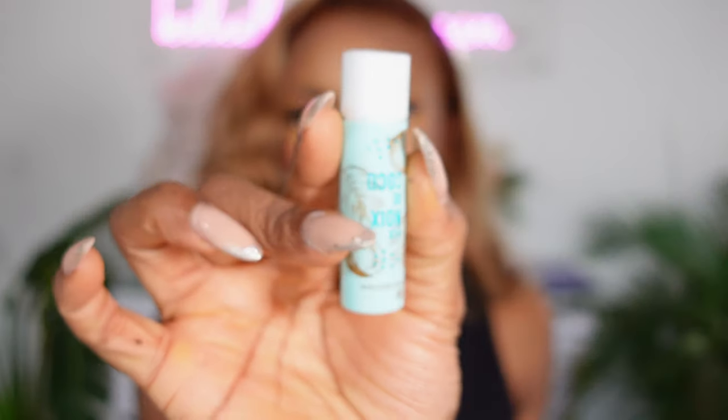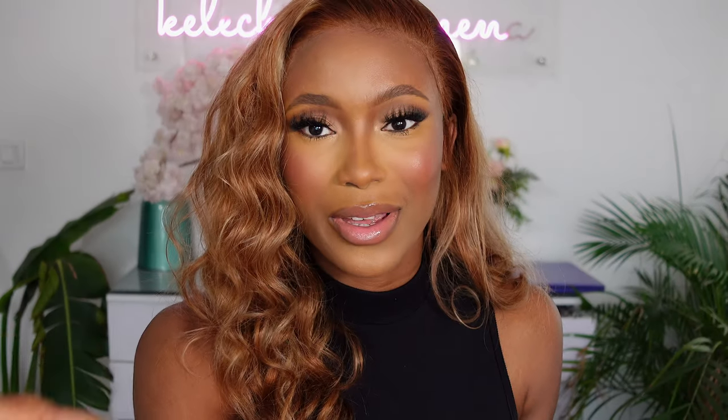Even when you zoom in, the Product Showcase feature still does an amazing job focusing on products. The autofocus on this is even better than my DSLR camera — and yes, I did say that. This is amazing for anyone who is filming beauty tutorials.